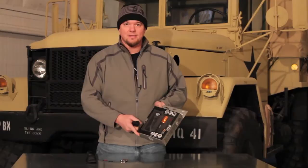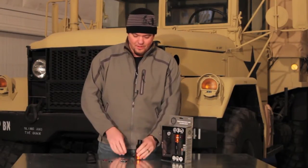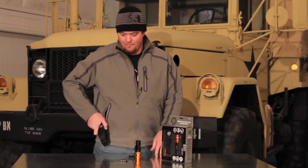It comes in this box set and what you get in here is the flashlight, three Duracell batteries, two different lens colors, and a really cool nylon sheath for your belt.